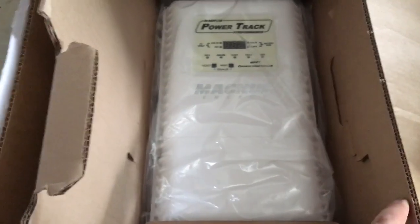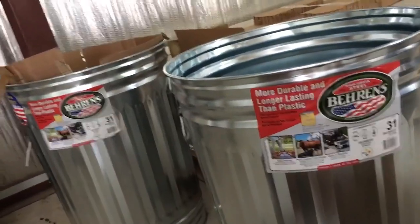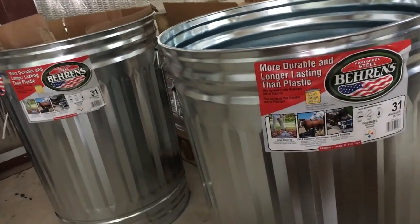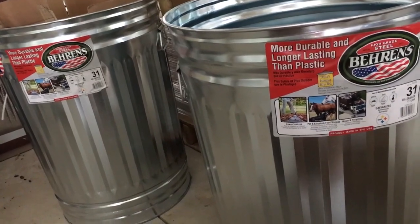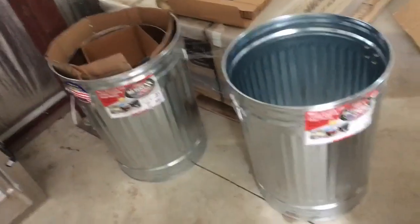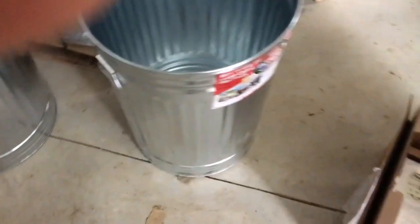If you're looking for a cheap and easy way, get yourself a 20-gallon and a 30-gallon, put one inside the other, insulate them from each other, and you have yourself a makeshift Faraday cage. Thanks for watching — if you like this kind of stuff, subscribe to our channel. My name is Johnny Valentine with Gain Solar.